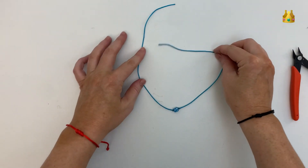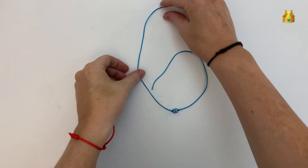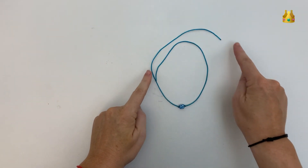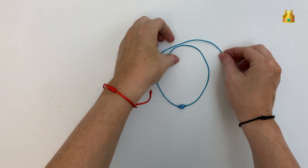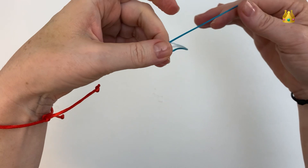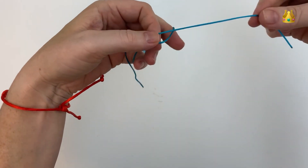Now it's on to the sliding barrel knots. We want to lay our bracelet down on something flat, with these cords overlapping and the left side cord on top. Then gently pick the bracelet up and hold it so that the left side cord is at the back.